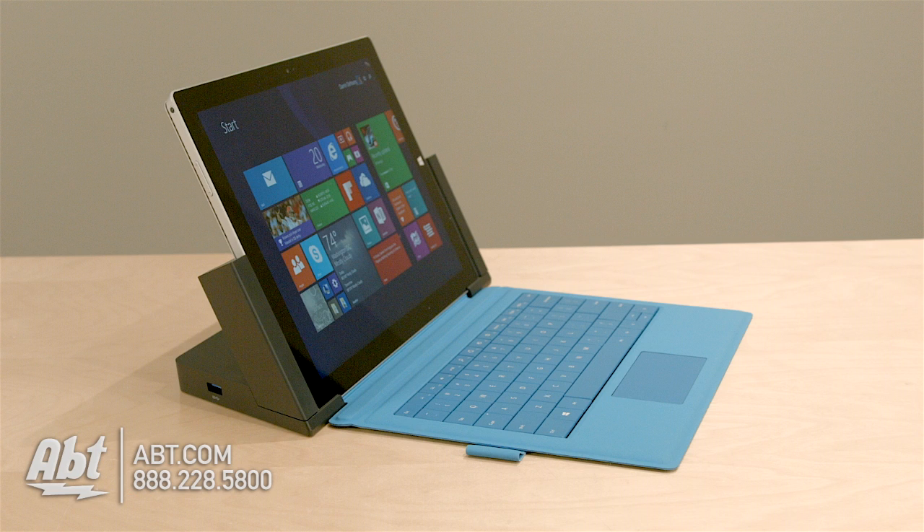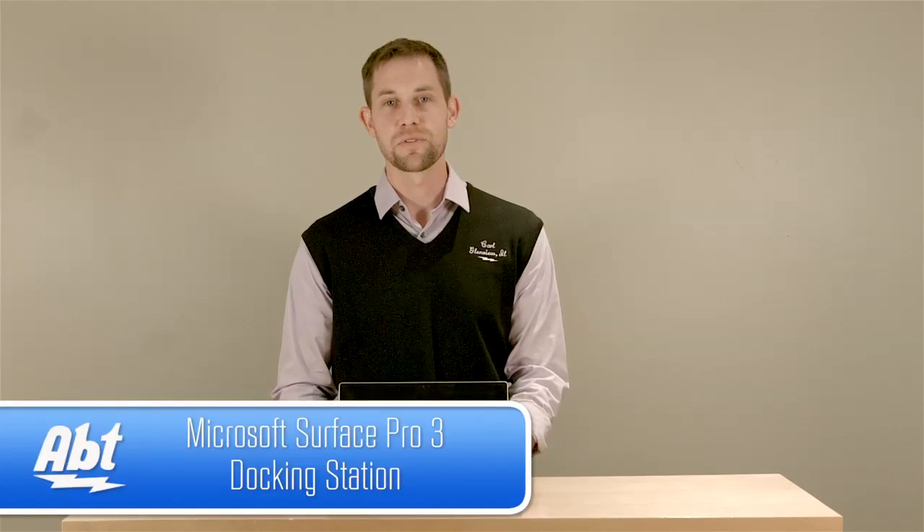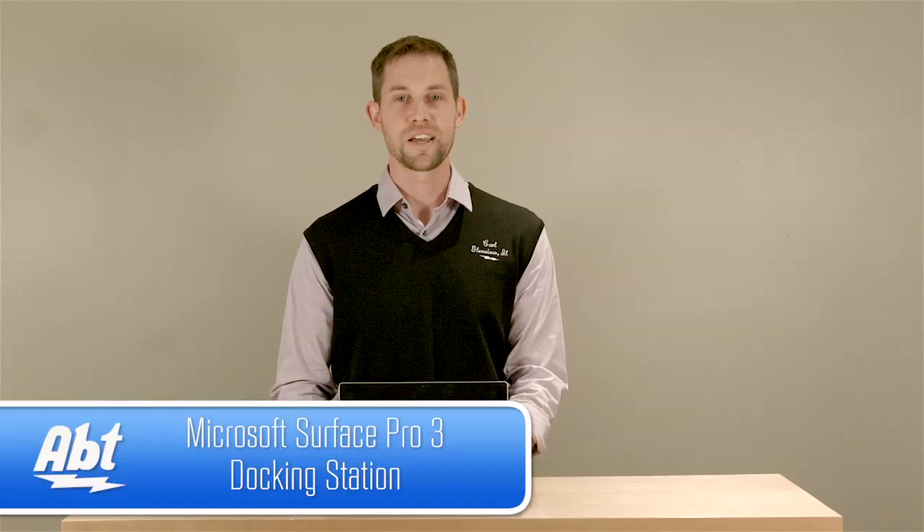So now you've got five additional USBs, you're charging everything, and it makes it really easy to use. That's the docking station for the Microsoft Surface Pro 3. Check it out at app.com, and like, comment, and subscribe on YouTube.